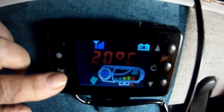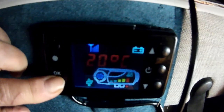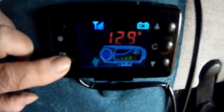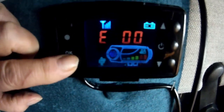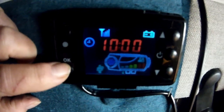Press it again — press it again — and there's the target temperature that I want it to go up to, 20 degrees, and then shut down. 12.8 volts. E00 means there's no errors whatsoever since the last time. And back to 10 o'clock.